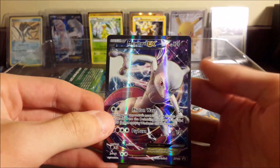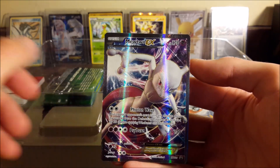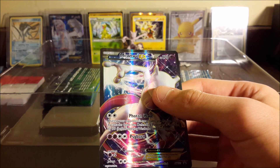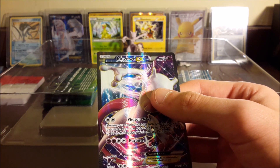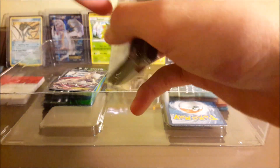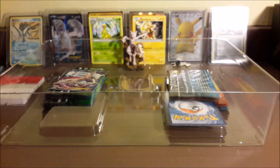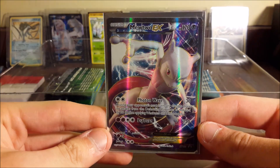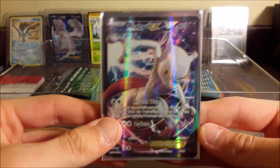Now these cards - holy crap. Let's appreciate them out of a sleeve first. I do believe these are reprints from the Black and White series. I actually want to put these in proper Pokemon deck sleeves - let me grab the ones from the Generations elite trainer box. These cards definitely deserve sleeves, especially in a premium collection box. Let's put this guy right in the sleeve - full art Mewtwo EX, very, very nice.